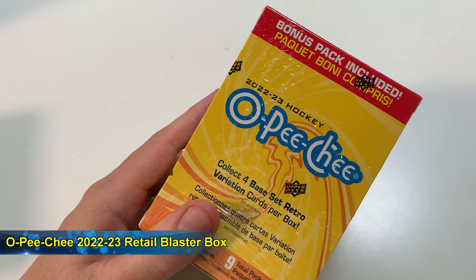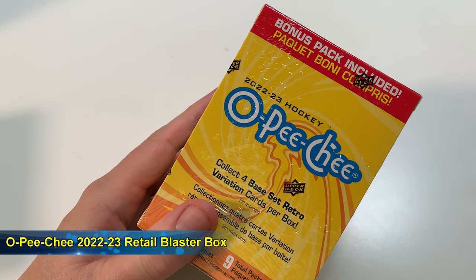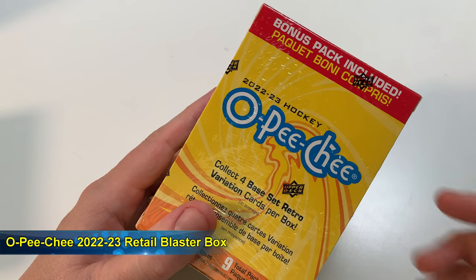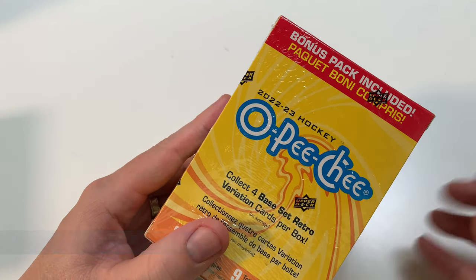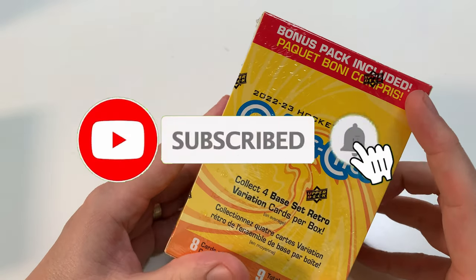Hey everybody, welcome to the channel. I am Pete, the pack opening bro, and this is a 2022-23 O-Pee-Chee Blaster Box opening — bonus pack included!